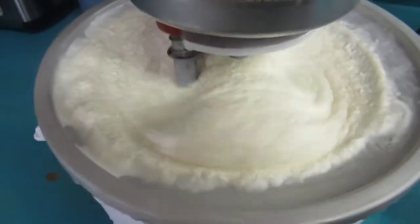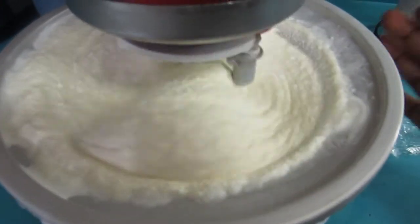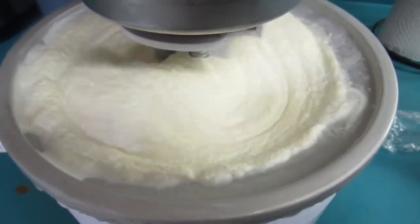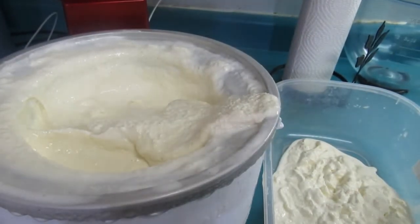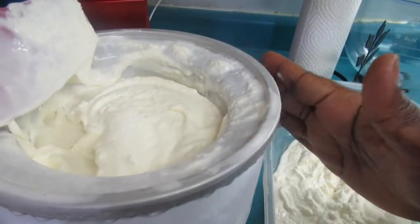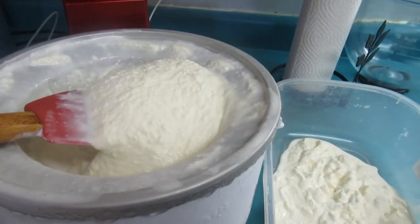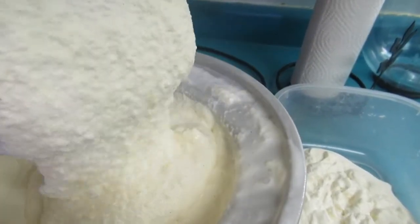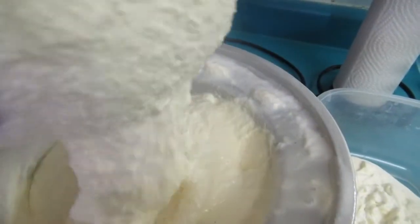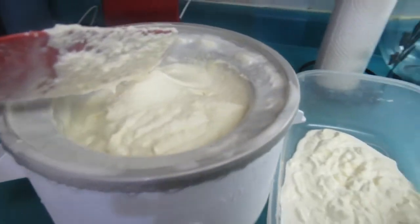This is how our delicious vanilla bean ice cream is looking after 20 minutes. I'll give it another 10 minutes and then take it out and put it in the container and leave it in the freezer overnight. At this stage it's like a soft serve — nothing wrong with that — but another hour or two in the freezer will give you a better consistency. I like it a little more frozen, so now I'm just gonna put it in the container and in the freezer it goes.